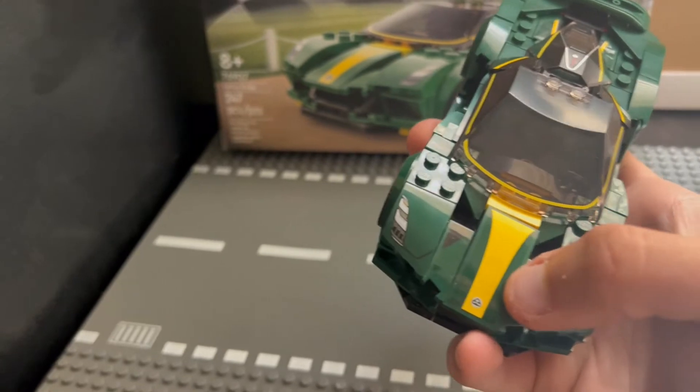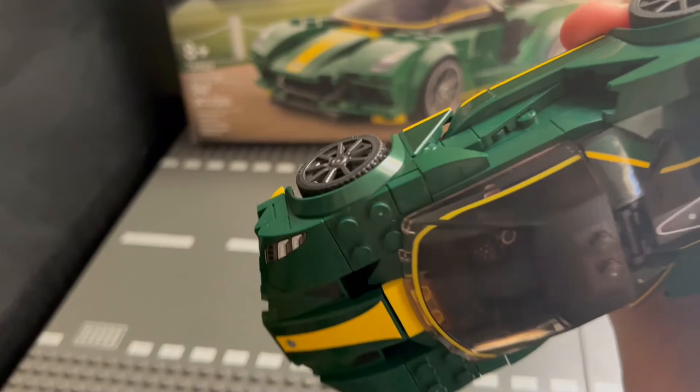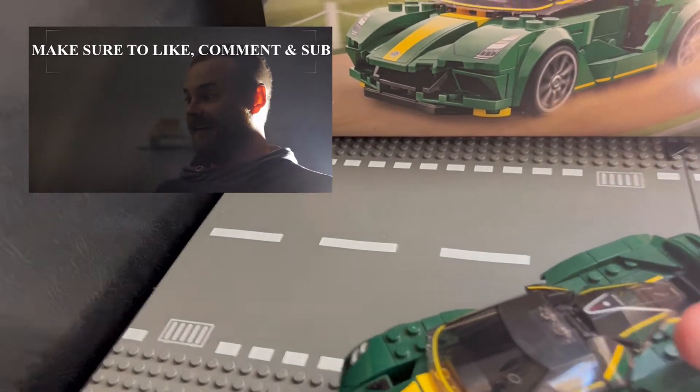You'll see later on in the video why — because of the car they were replicating. So you've got to give LEGO credit. They were definitely pushing the envelope with this one.